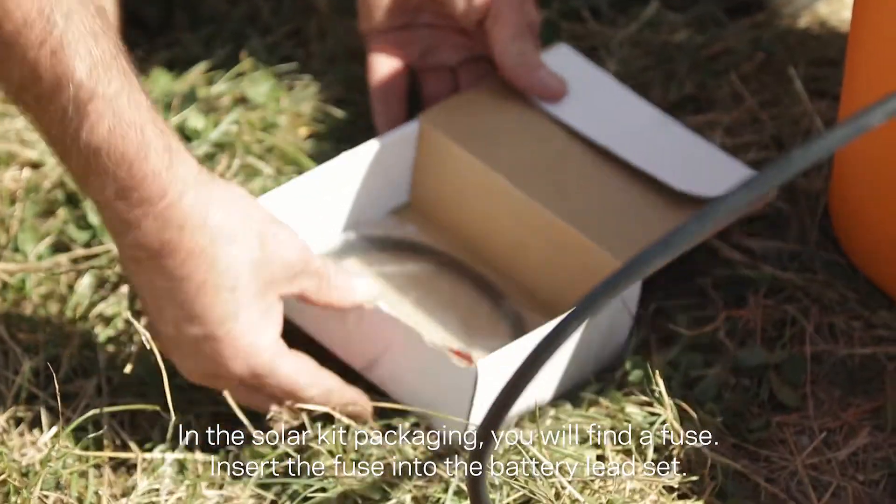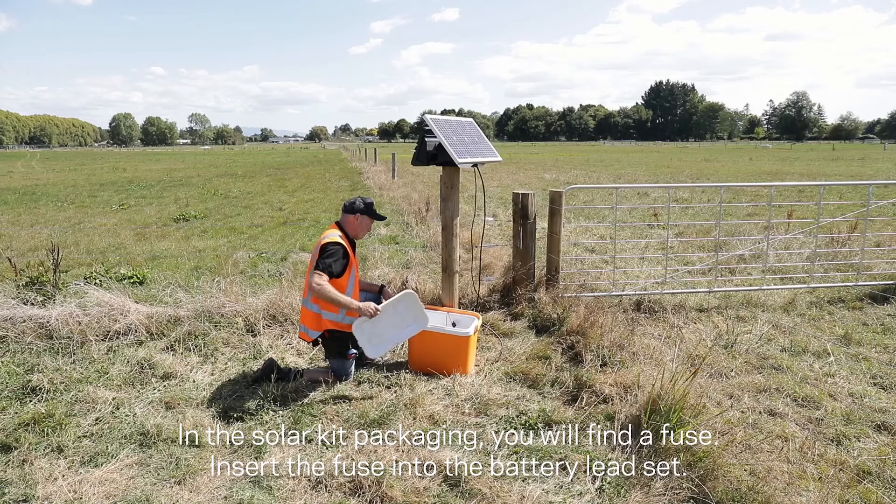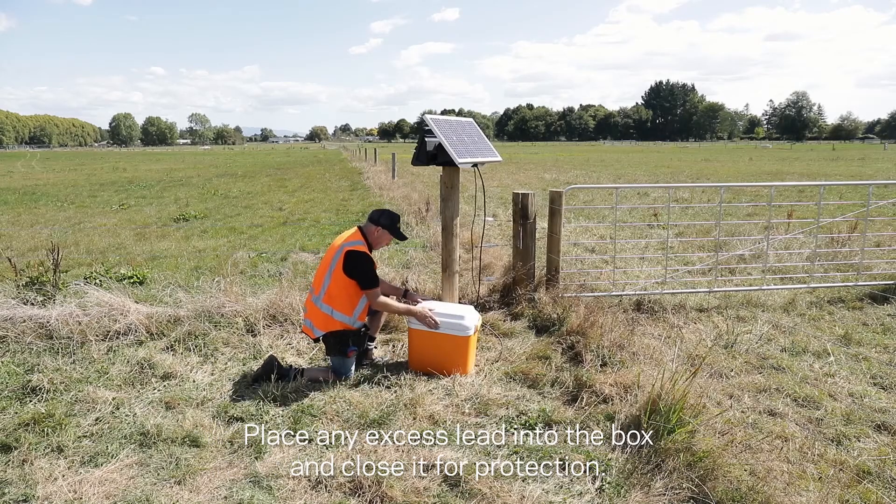In the solar kit packaging you will find a fuse. Insert the fuse into the battery lead set. Place any excess lead into the box and close it for protection.